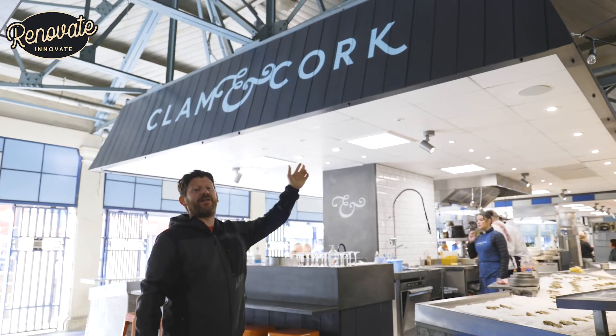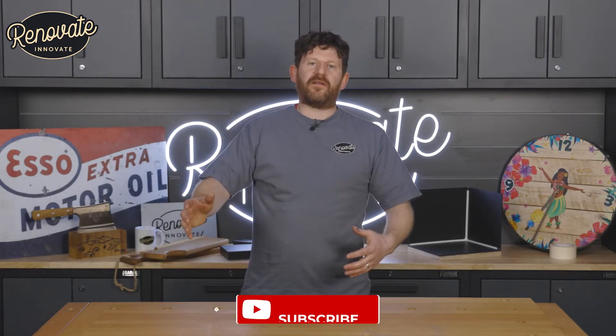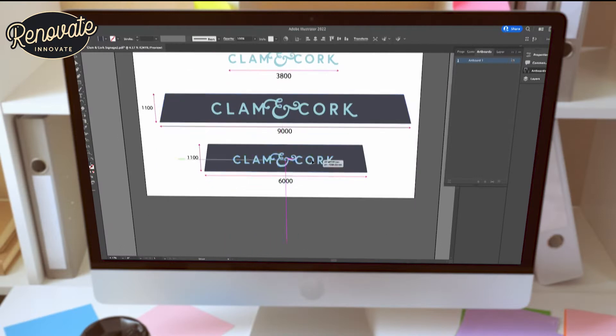Today we're going to be showing you how we made this signage for a local business. Welcome to the channel — today's video we're teaming up with Visual Group, who are a signage manufacturer local to us, and we're going to talk you through this video from manufacture to installation of this traditional-looking stamped sign at a local restaurant.